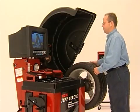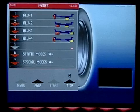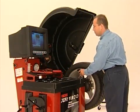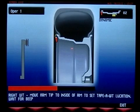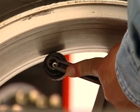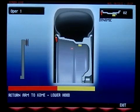Start by selecting the appropriate tape-o-weight balancing mode on the machine. Touch the A&D arm to the clip-on weight location of the wheel. Wait for the visual confirmation and audible tone that tell you the distance and diameter data have been accepted. Then put the A&D arm at the position inside the wheel where you would like to place the tape-o-weight. The XR1800 will calculate the appropriate amount of corrective tape-o-weight based on the location you choose.